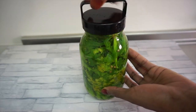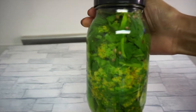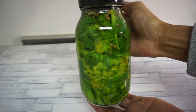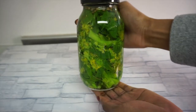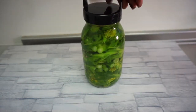Next I'm going to put on the lid and transfer it into my refrigerator. Since it's completely cooled down, you could eat this immediately or after about two hours. Personally, I prefer to consume my pickled vegetables after 24 hours, because by that time the flavors from the pickling solution would have properly infused into the vegetables, which makes it taste better.